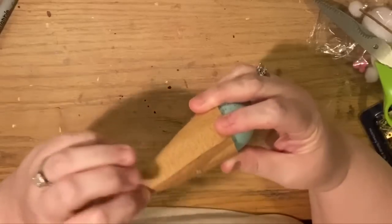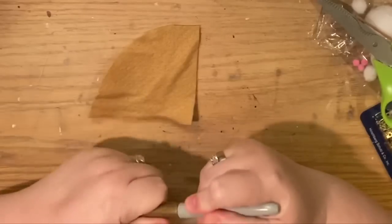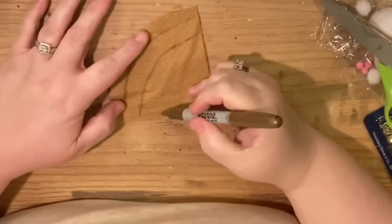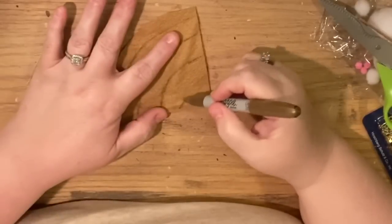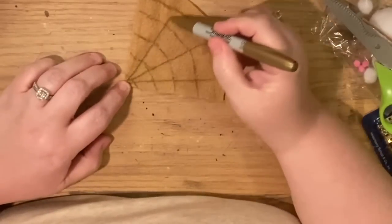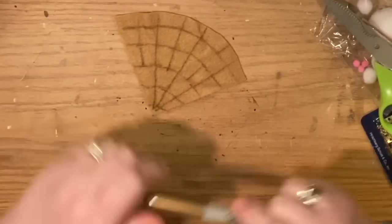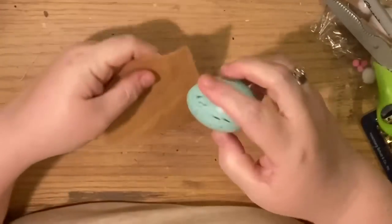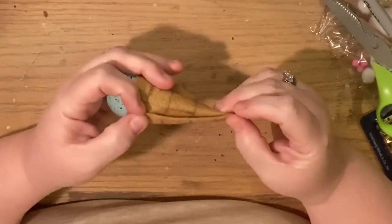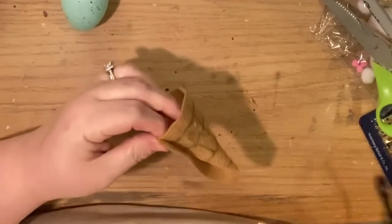Ice cream cones are naturally imperfect, so that's fine. Now I'm going to take one side of the felt — right side or wrong side, as long as there's no marker on it — and try gold marker. I'll follow the arches around and then go up from the point, almost like a spider web pattern to mimic a waffle cone. Then we'll take our mint chocolate chip egg — our mint chocolate chip scoop — and overlap and glue it right along the seam so it looks like a scoop of ice cream.